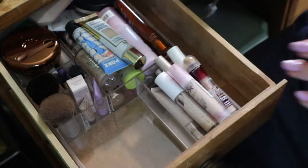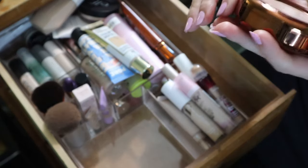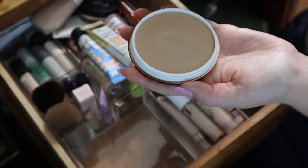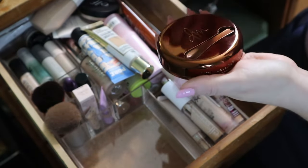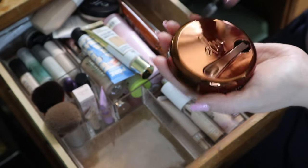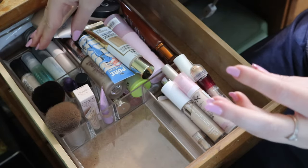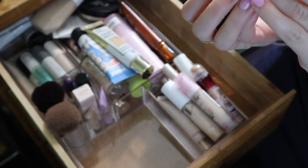Moving on to another section - I have the Danessa Myricks Yummy Skin in shade 3. It looks like I haven't used much but you don't need a lot of it. I have a video on this and I liked it, so I'm keeping it. I do have the clear version now from a Sephora favorites kit, but I like this tinted one because I can wear it on its own. Then I have the Say Glowy Super Gel in Star Glow.